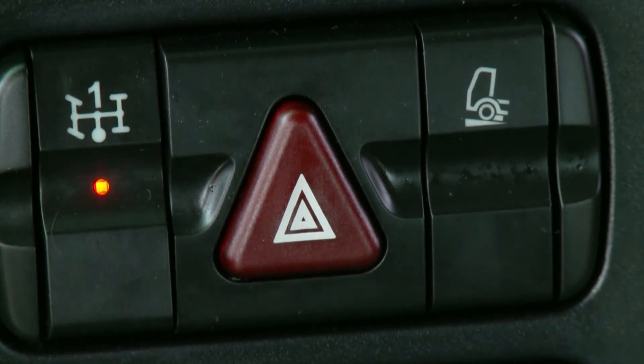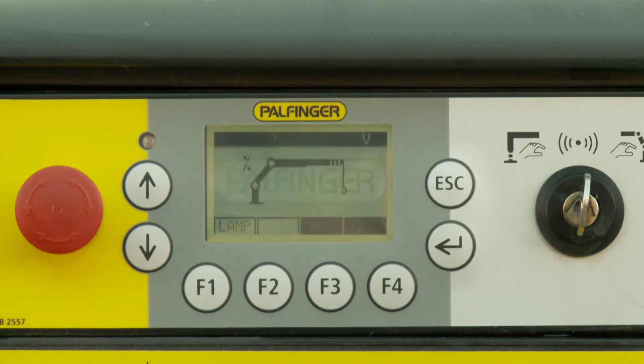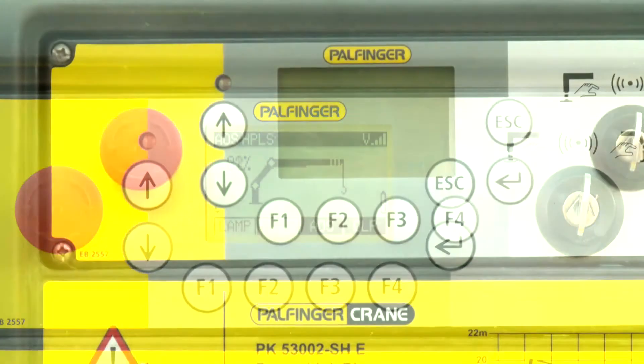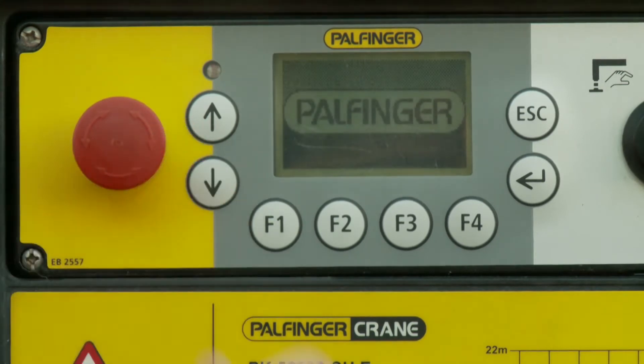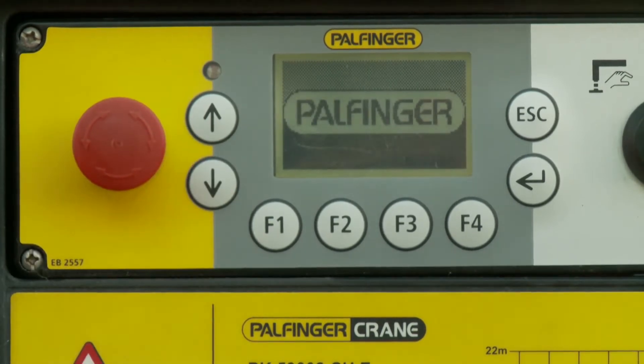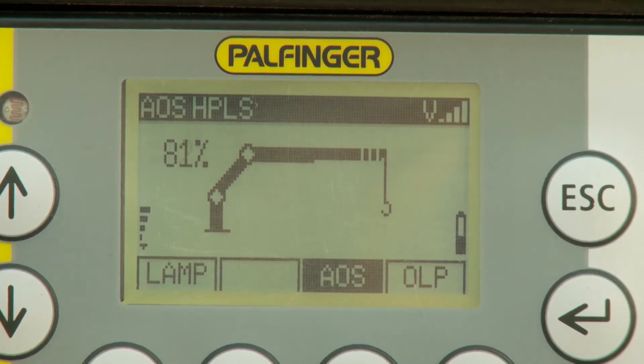When engaging the power take-off, Paltronic 150 gets supplied with power and starts up. The graphic displays on the crane only start up if all emergency stop buttons are released. Paltronic 150 is ready for operation as soon as the correct operating mode is selected with the key switch mode and is shown on the display.